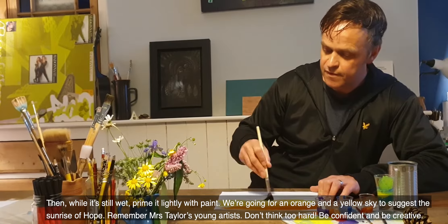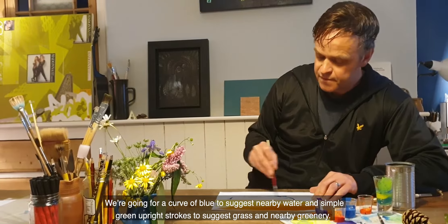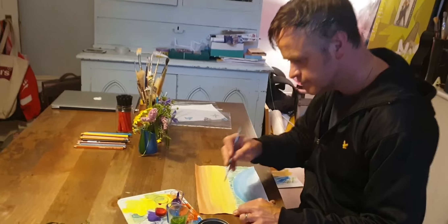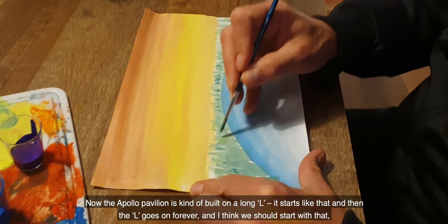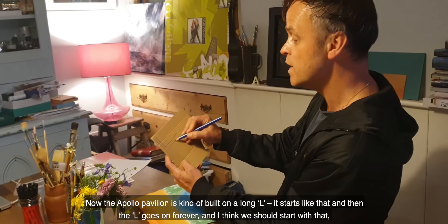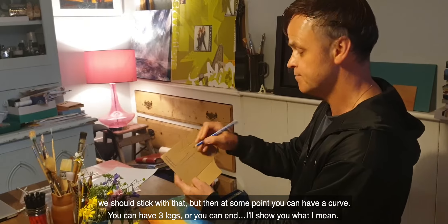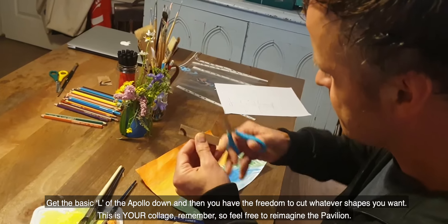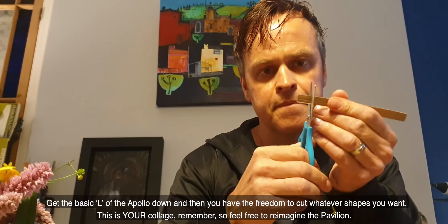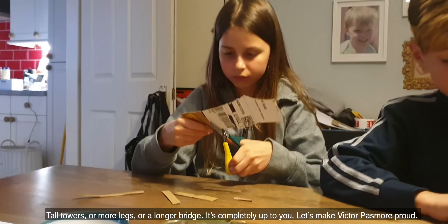We're going to go for an orange and a yellow sky to suggest the sunrise of hope. Remember Mrs. Taylor's young artists — don't think too hard. Be confident and be creative. We're going to go for a curve of blue to suggest nearby water and simple green upright strokes to suggest grass and nearby greenery. Now, the Apollo Pavilion is kind of built on a long L — it starts like that and then the L goes on forever. But then at some point you can have a curve, or you can have three legs, or you can end. Get the basic L of the Apollo down and then you have the freedom to cut whatever shapes you want. This is your collage — feel free to reimagine the Pavilion. Tall towers, more legs, or a longer bridge — it's completely up to you. Let's make Victor Passmore proud.